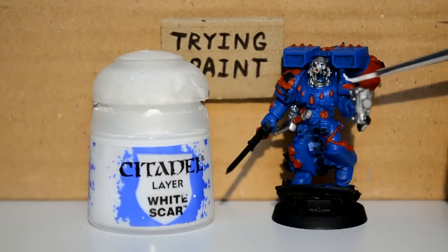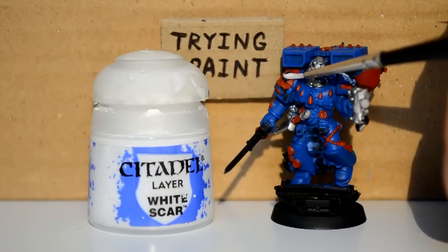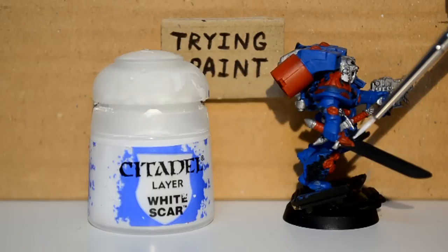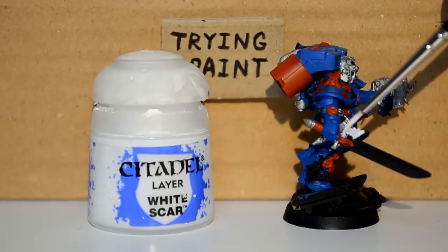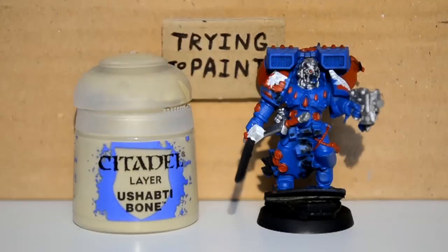As well as the little dagger at his side. Then with my White Scar, I'm going around and picking out all the angel wings. Because when I built this guy, I wanted to make sure I included both shoulder pads, packing the Blood Angel logo, as well as the sword. Yeah, it's everywhere.